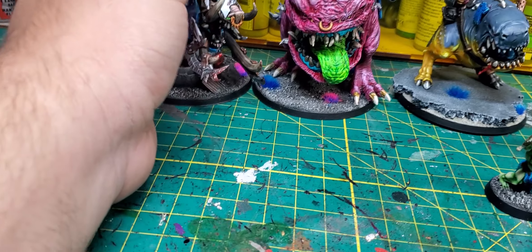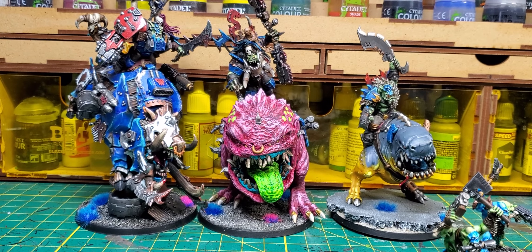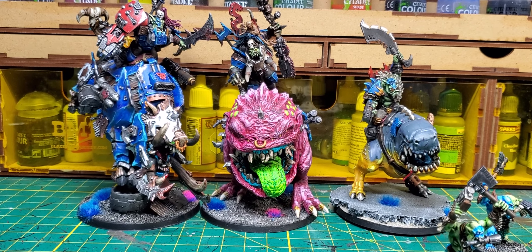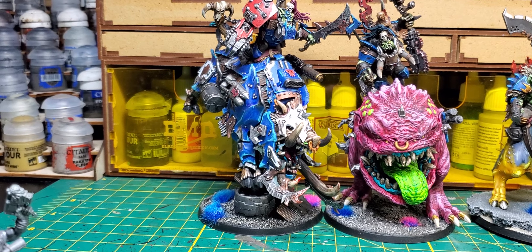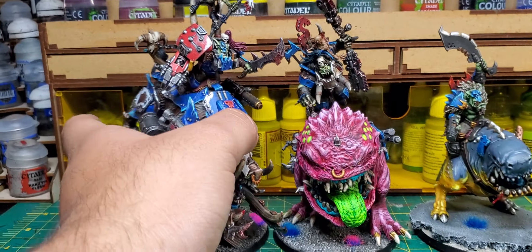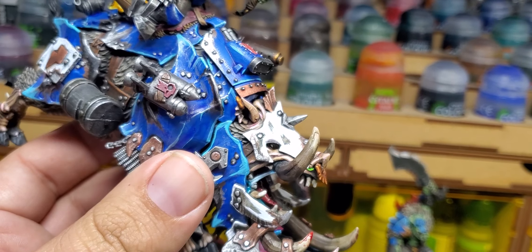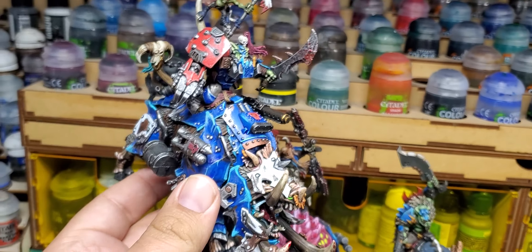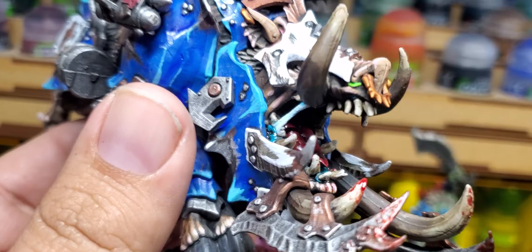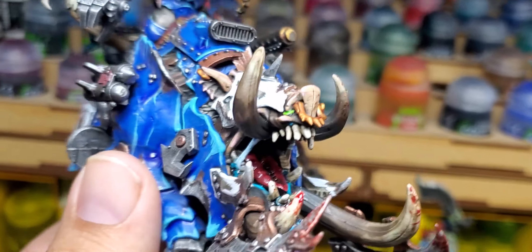This model is definitely huge — much taller than the 3D printed one and definitely the normal one. So I'm basically playing for disadvantage at this point, but it's the rule of cool. I don't expect most tournaments to have a problem with this guy — he doesn't really shoot anyway, so it's not like I'm getting an advantage from him poking over a wall. His mouth is pretty cool — hit it with some gloss varnish and it's all nice and glossy.